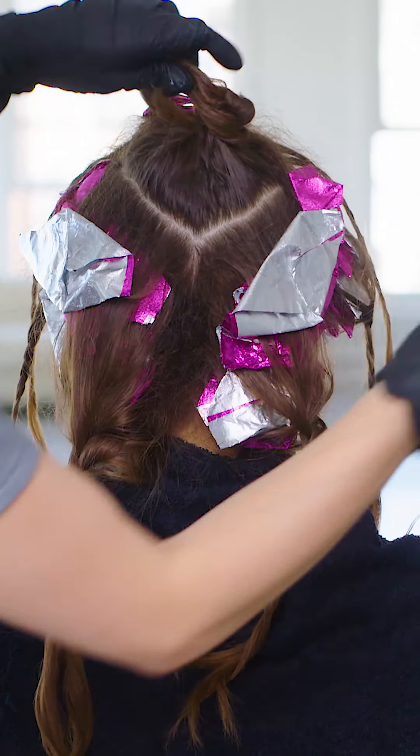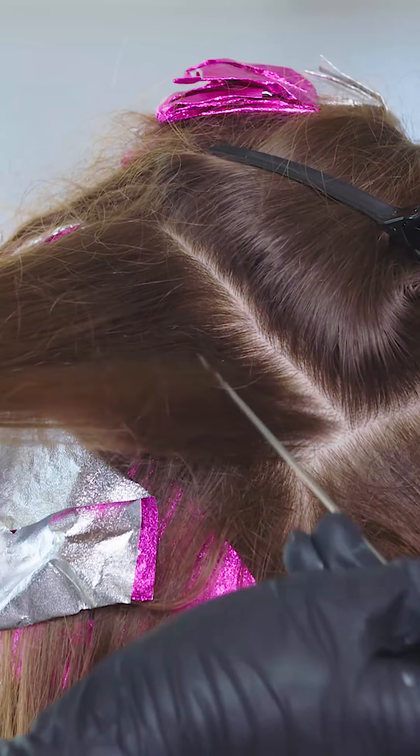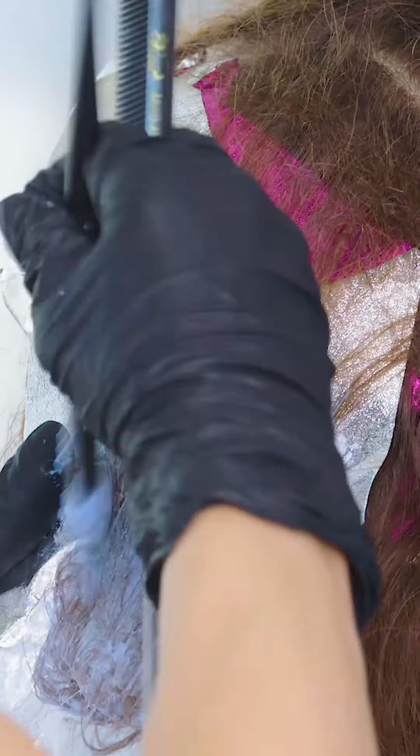Move to the last triangle section at the top. Starting at the left side of the triangle, take a diagonal weave and tease the root. Apply Formula 4 from mid-length to ends. I feather the foilage about two to three inches away from the root to add depth and dimension. Take a second back-to-back diagonal weave parting and apply Formula 4 in the same manner.